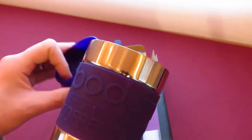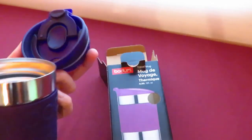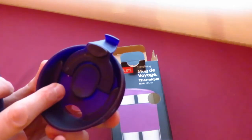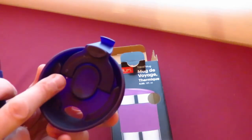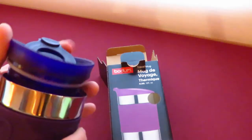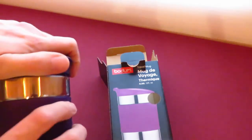It looks really easy to clean. There's a little air hole there — I don't know if you can see that — it's again with a rubberized stud that covers it up. And then to screw it back up, it's like this.